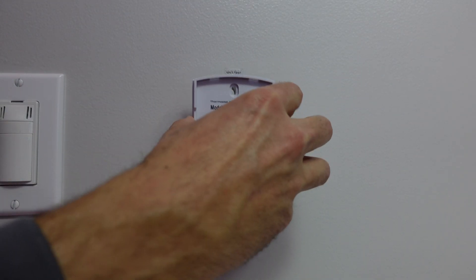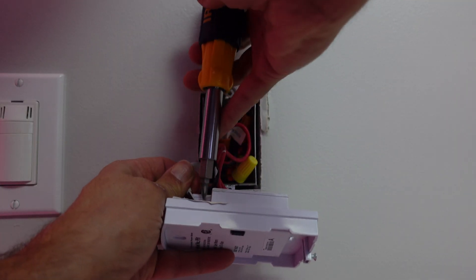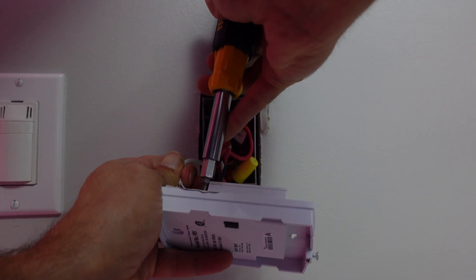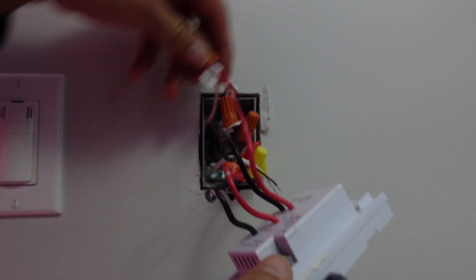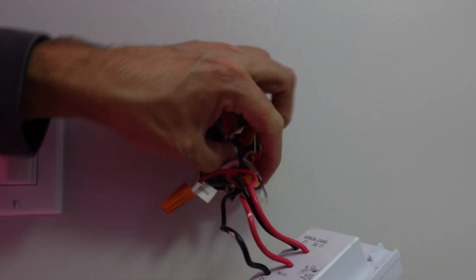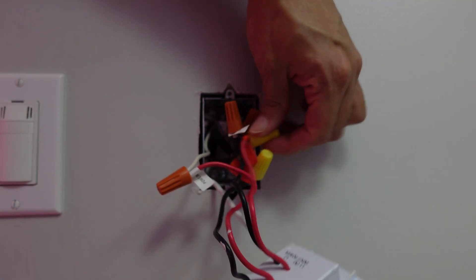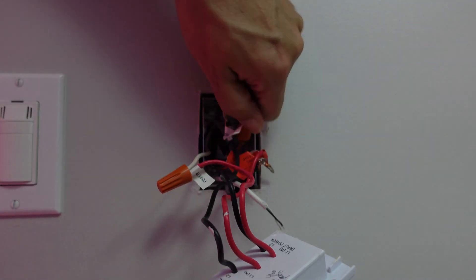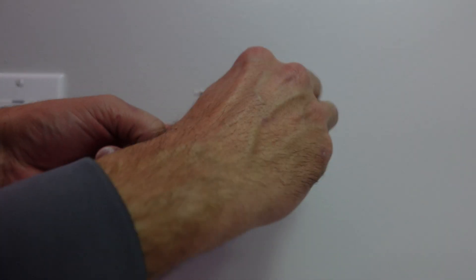Gently pull it off the wall. To avoid peeling the paint, you might want to run a utility knife gently along the sides. Remove the old thermostat sensing wire — some have little screws, this one has gentle push-pull pins. Before you disconnect anything else, take a look at which wires are the supply and which are the feed, and mark them if they're not already marked.